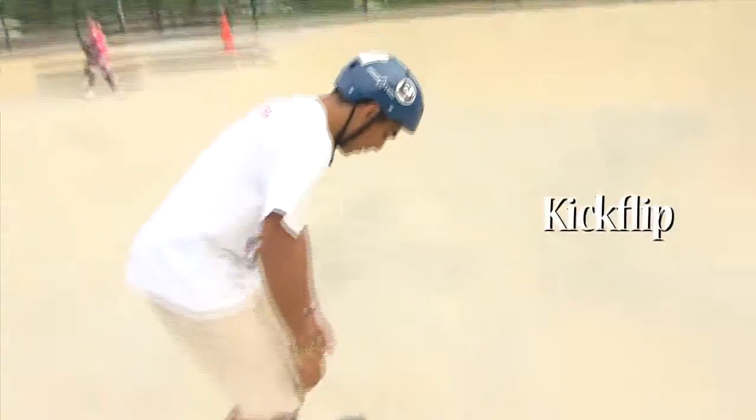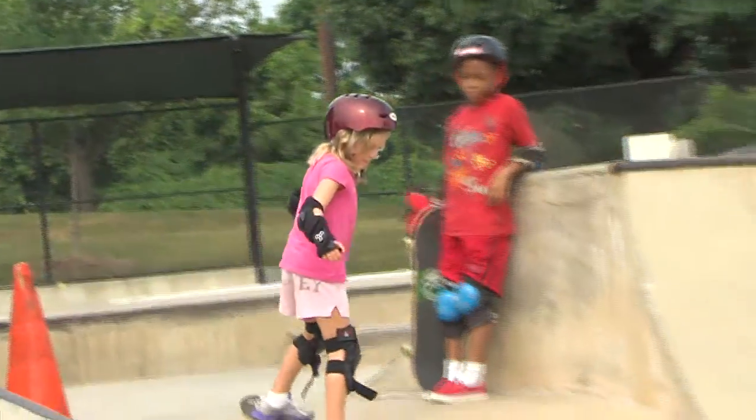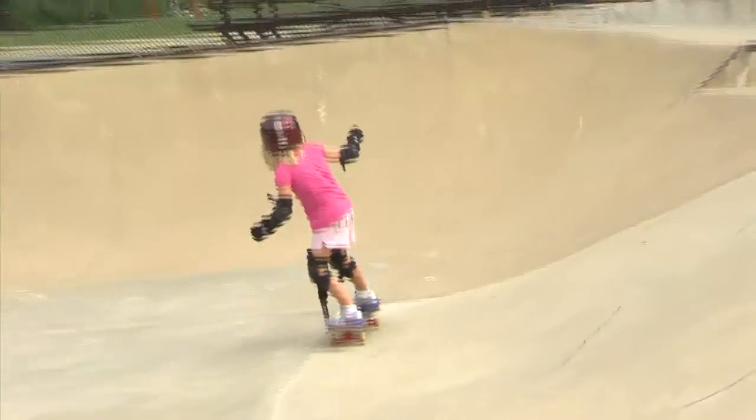This is a kickflip. Gotta watch out for traffic. There you go. Nice. Keep those knees bent.